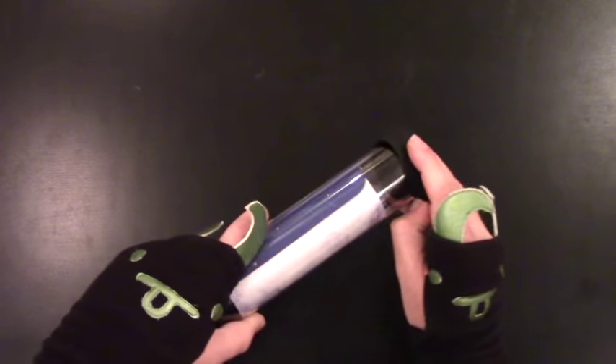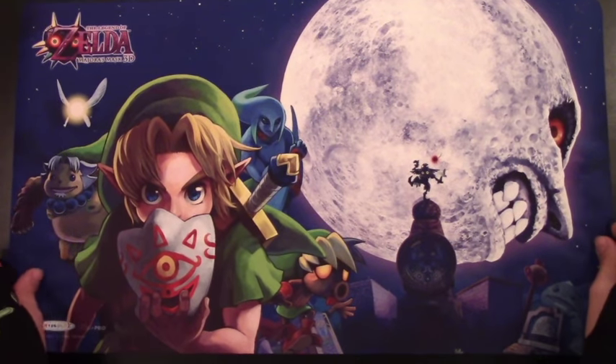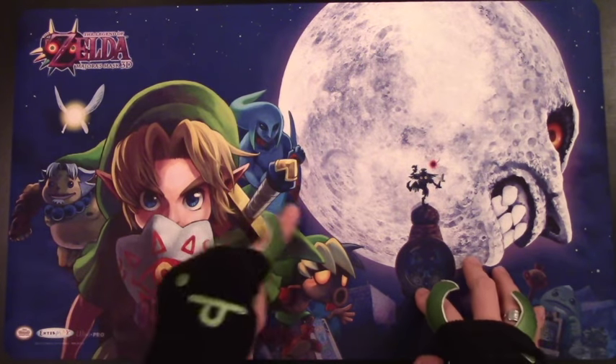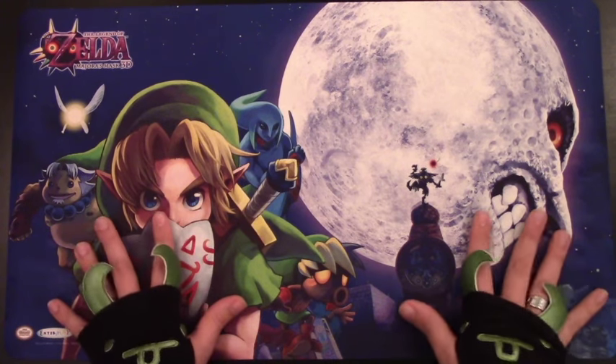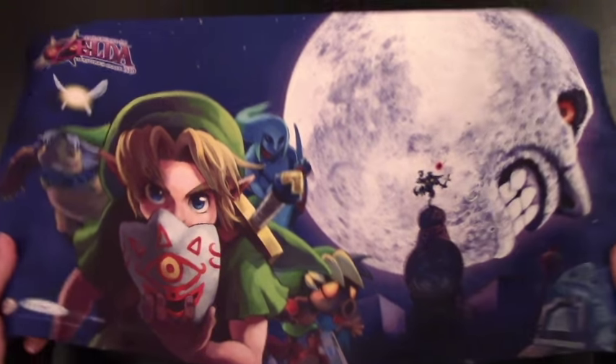Next up we have this bad boy — the Legend of Zelda Majora's Mask playmat. This comes in a very different tube with a rubber clasp that's kind of hard to get off, but you know that's going to keep your stuff really safe. Slides out nice and easy with no resistance at all. It's the same really crisp color and smooth play surface. You've got Skull Kid, the Moon, all the different forms of Link and the masks, the logo in the upper left corner, UltraPro in the other corners — every little detail is here. Really subtle details and crisp colors on a high quality playmat. Definitely recommend checking this one out.